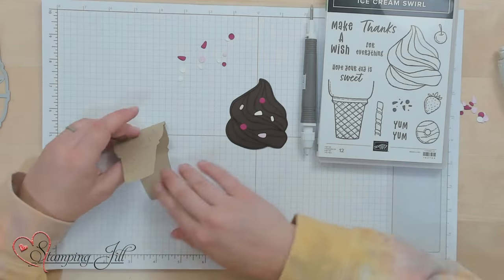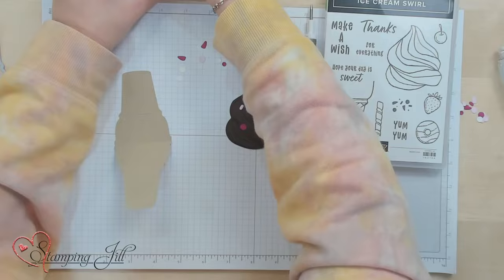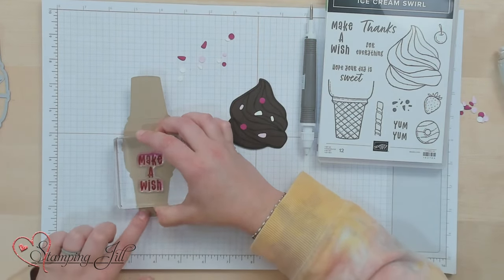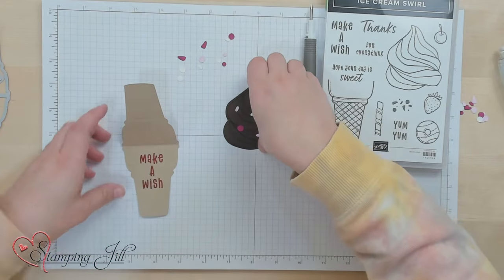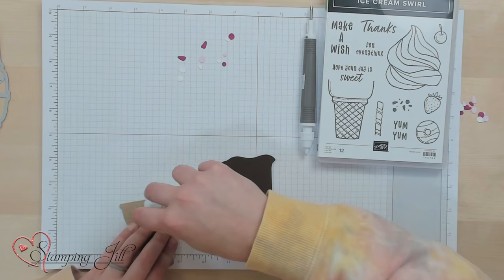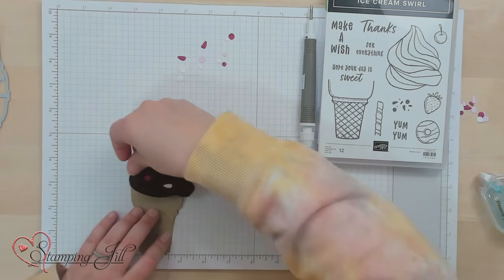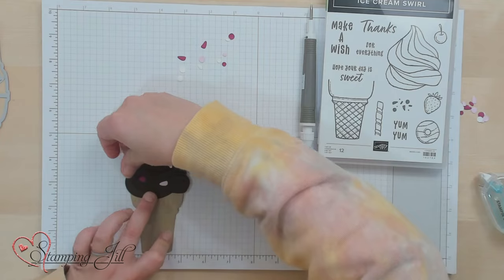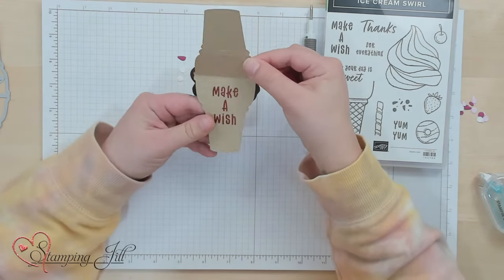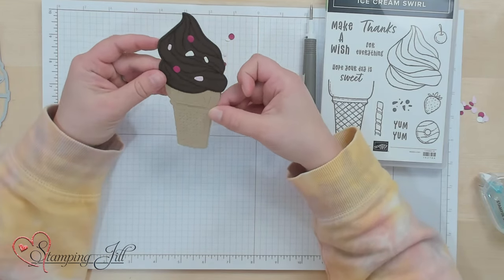We're going to stamp with Melon Mambo just on the inside — 'Make a Wish.' And then we'll adhere this right to the top of our ice cream cone, just like that. How cute is that for a little topper on a gift bag? So fun.